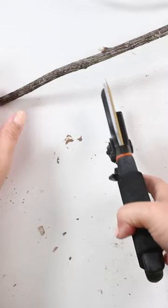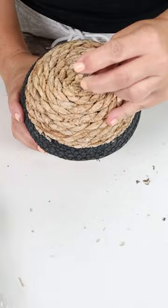To finish it off with a stem, I'm going to be using a stick from my backyard. I'll cut off a smaller piece and hot glue that in place, then add a little bit of moss to finish it off.